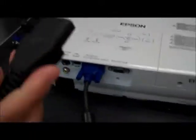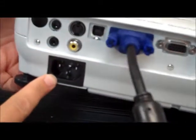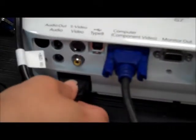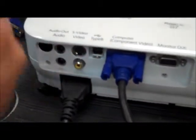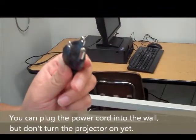The next cord we will be using is the power cord that we introduced earlier. Simply find the spot it matches — here happens to be the power. Attach the power and make sure it's in tight so that the connection is well. This cord will be the one that goes into the outlet for power, but do not turn on the projector yet.